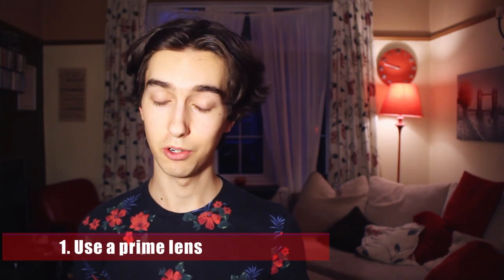The first tip is prime lenses. It's really important when doing street photography to use prime lenses. Prime lenses are essentially a lens that cannot zoom — it's a fixed focal length, so in order to zoom in or out you have to physically walk with your feet. A few advantages are that they are sharper, lighter, smaller, easy to use, and you get a really nice depth of field.